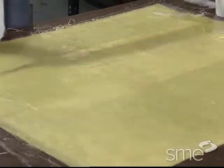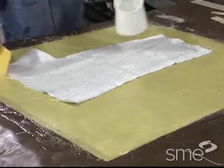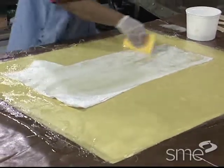As the gel coat cures, the reinforcement material, typically in the form of cloth or mat, is prepared for application by impregnation with liquid resin. This is referred to as pre-wetting.